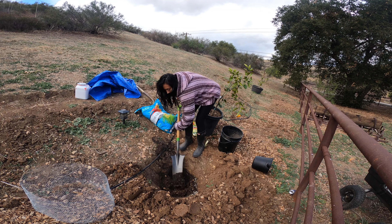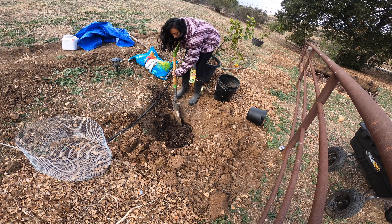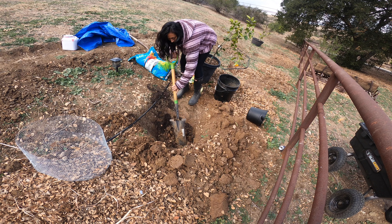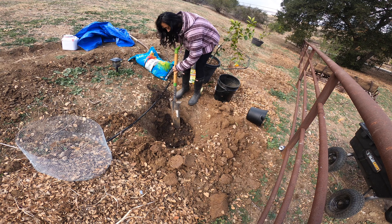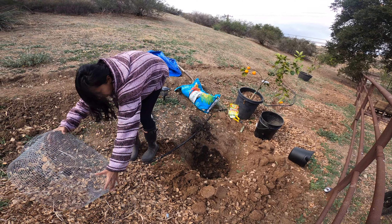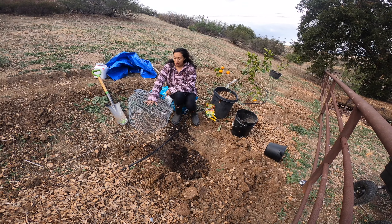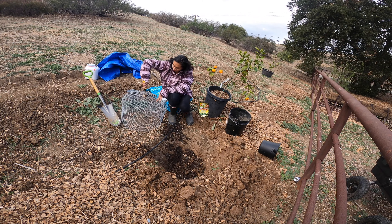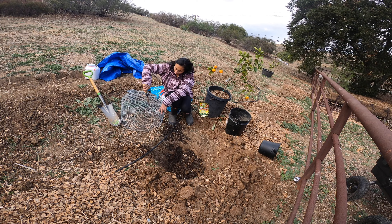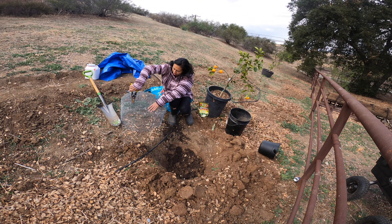Now that the soil is mixed in, I want to make sure the gopher cage has a big enough gauge. It was brought to my attention by you guys that the roots won't be able to access it, so what I'm going to do is make a few little holes — just a bit bigger so the roots can get through. I thought that was an amazing point and I really appreciate the feedback.